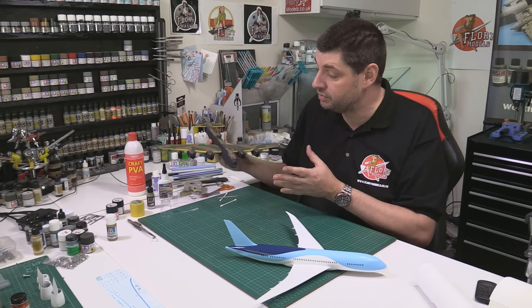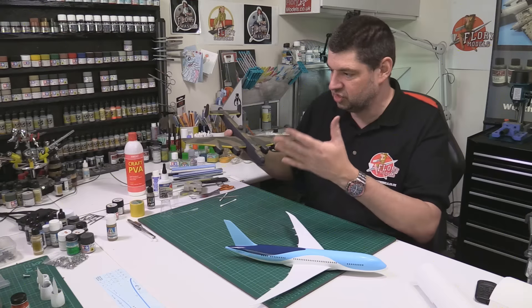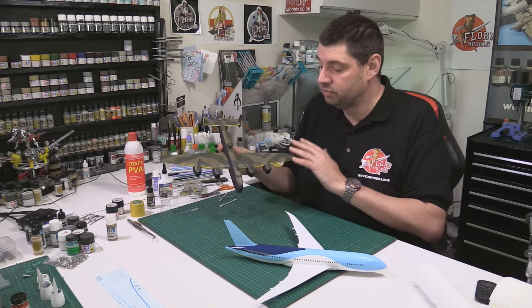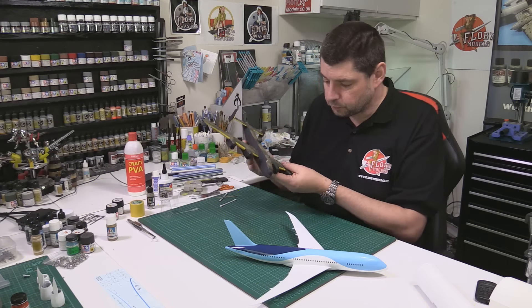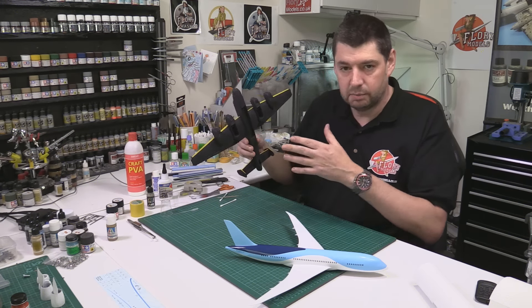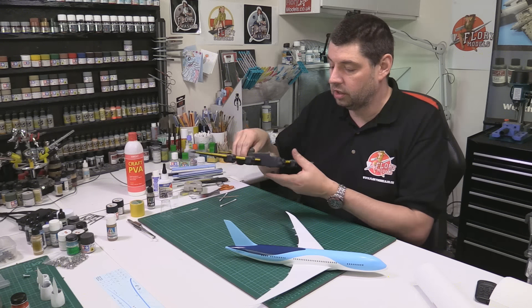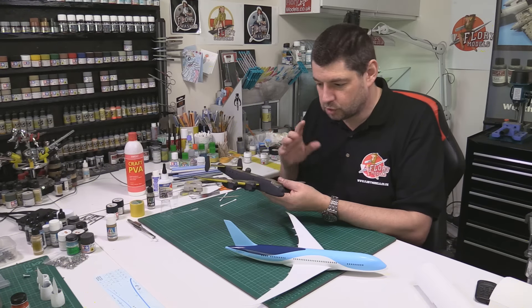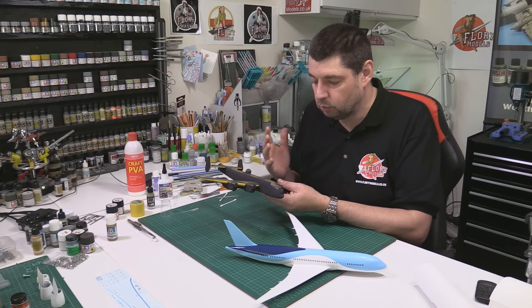We are at the stage which I absolutely love — technically this is just as it would be die-cast or anything else. This is where we go to town and can really weather it. We've done a basic weathering job with the paint, faded it a little bit, done the underside and things like that. Now I'm going to load up the airbrush and do some squiggles to break up the paintwork all over it.